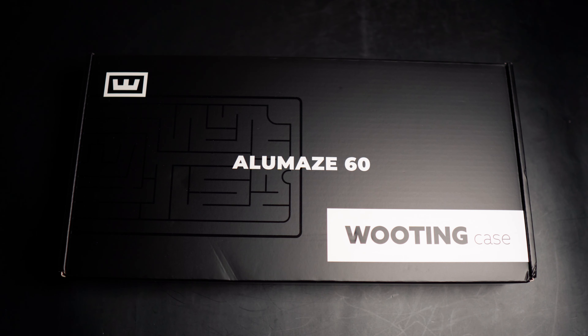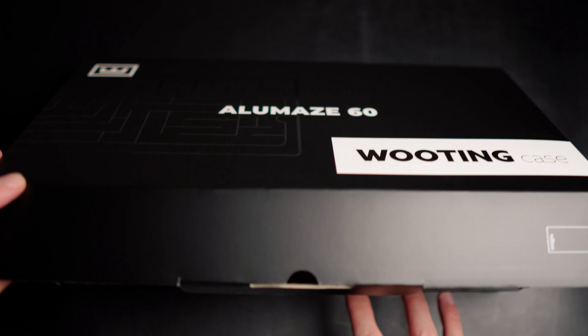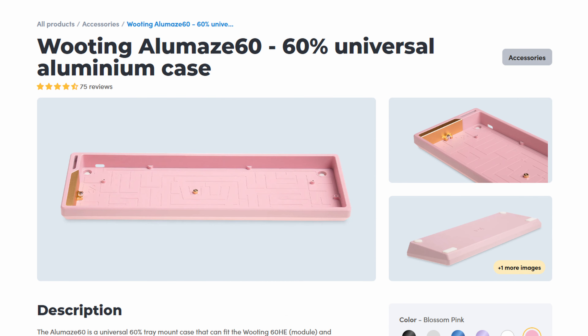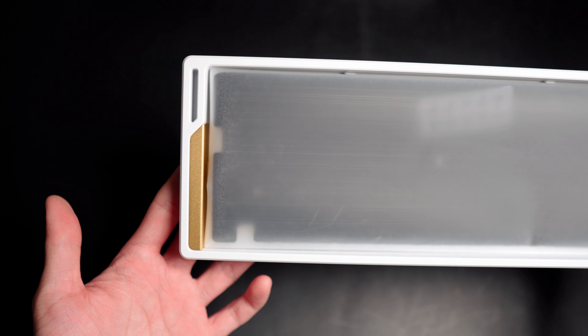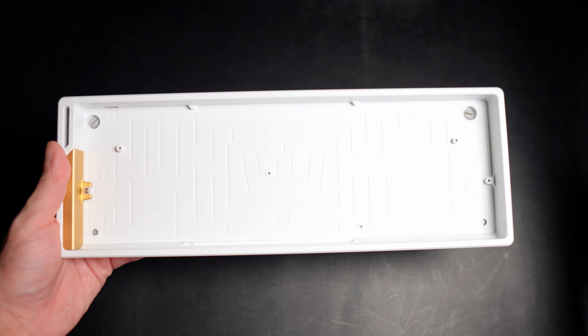Let's have a closer look at my personal picks of Wooting accessories. First up we have the Wooting Aluminium 60HE in this just white colorway. This is one of the two new colorway options for the Aluminium case. The other one is a blossom pink — I'm not so much of a pink guy, but I imagine the stock black keycaps with pink backlights would look pretty awesome.